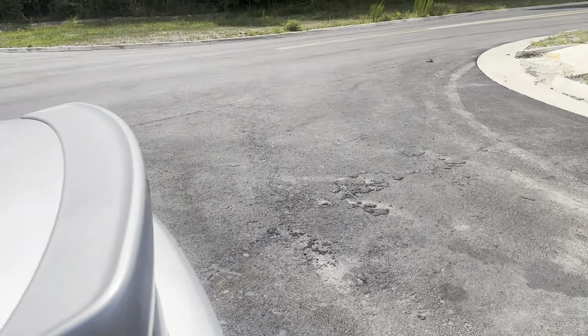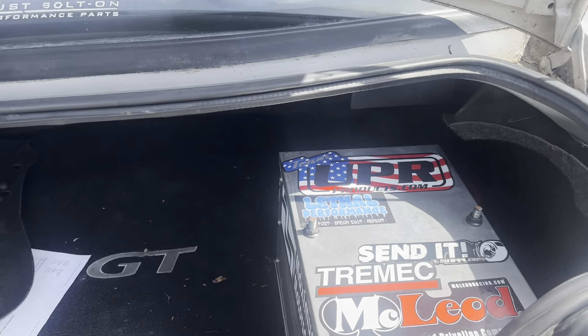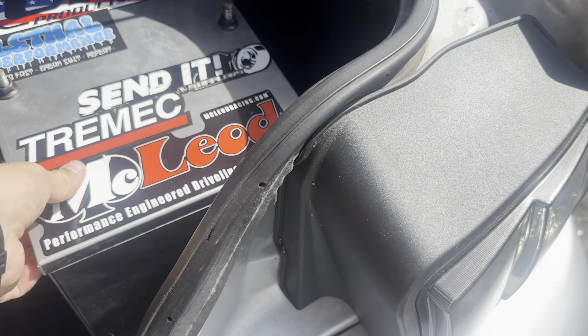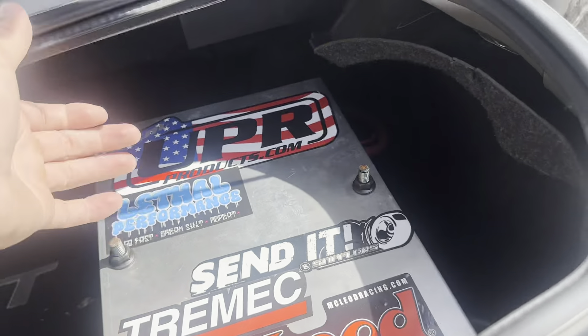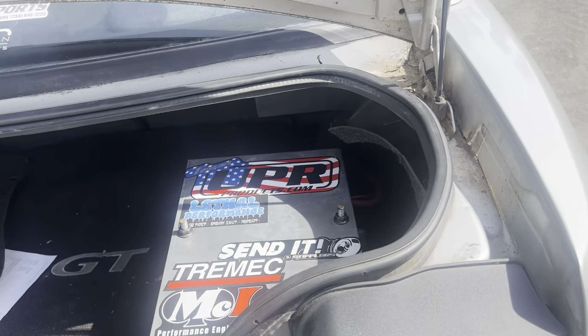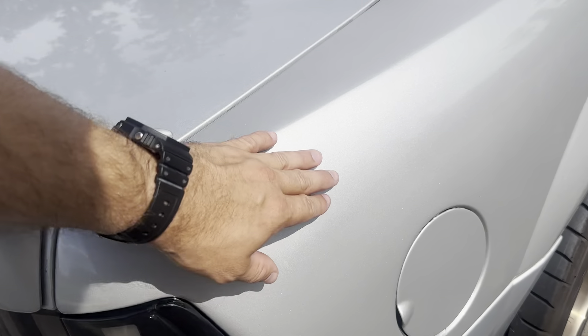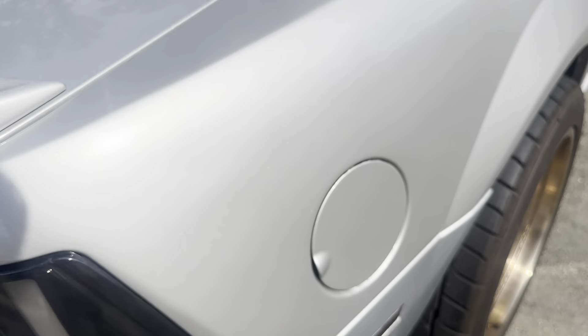If you're new to the channel, this is a 2001 Coyote swap Mustang — disregard the stuff in the trunk. Basically what we had done was this car was having an issue on the ground side right here, hooked into right here on the inside of the trunk.